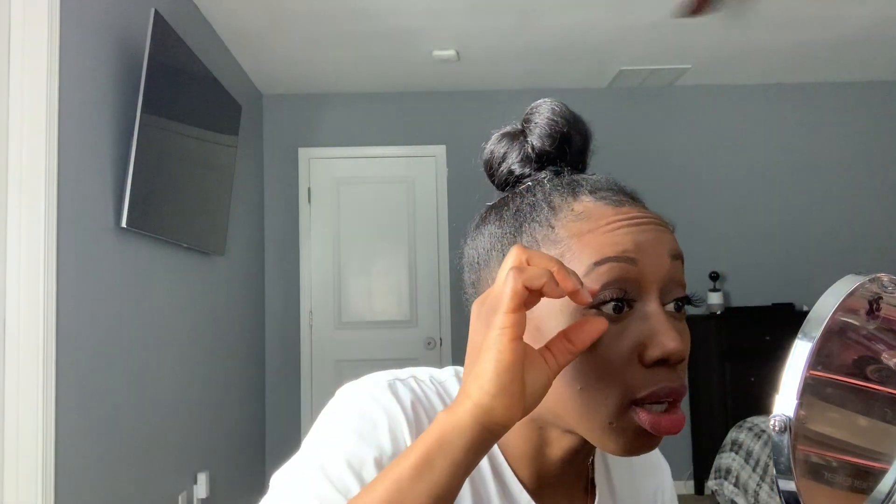Lashes are still a little crazy but we're gonna fix it. The trick to lashes is: once you get it on the line how you want it, you want to go ahead and pinch it into your own real lash so it's nicely blended in. I almost broke my eyeball there.